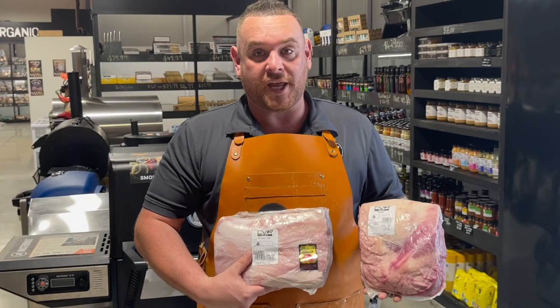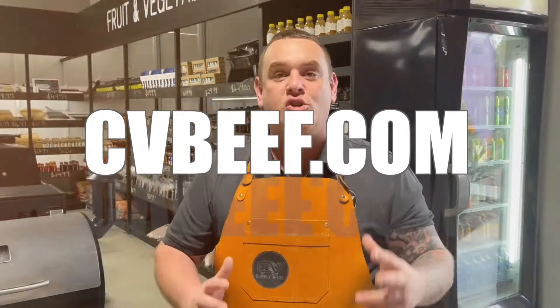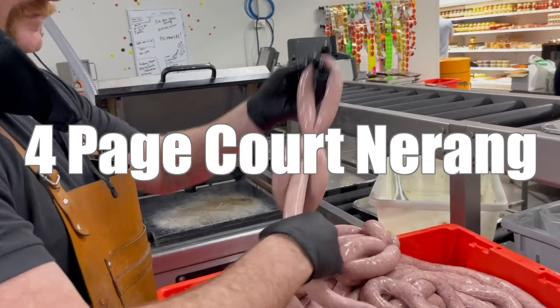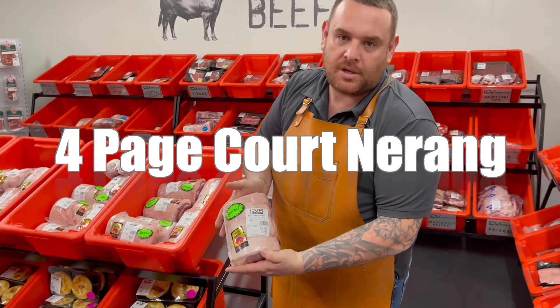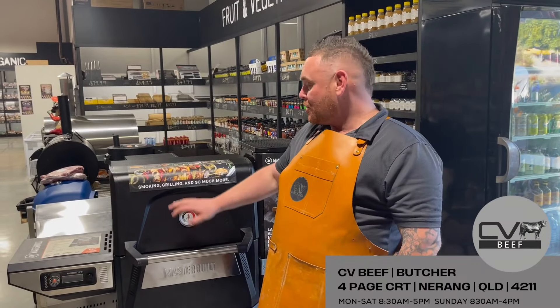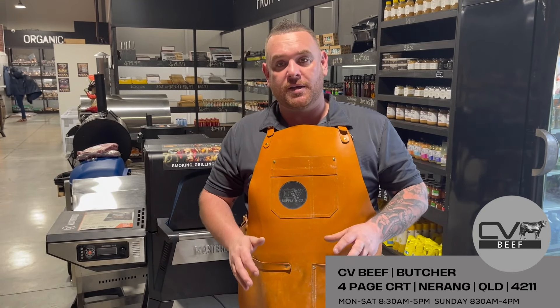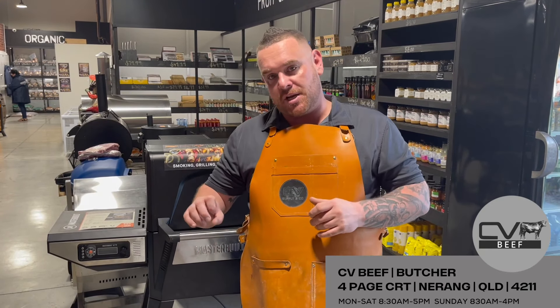Two kilos of free meat with every purchase of a smoker when you come in. So you've got your two different styles of smokers: a full electric cold smoker and a full electric set-and-forget pellet smoker. You just pour your pellets in, set it and forget it, and then you come back when your temperature is right and you're done.